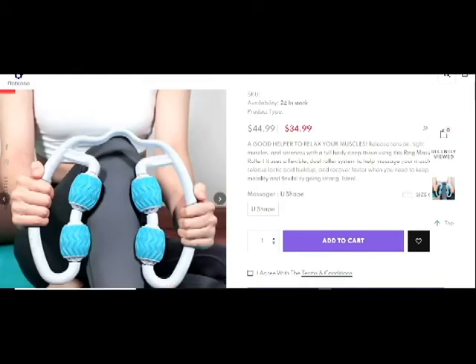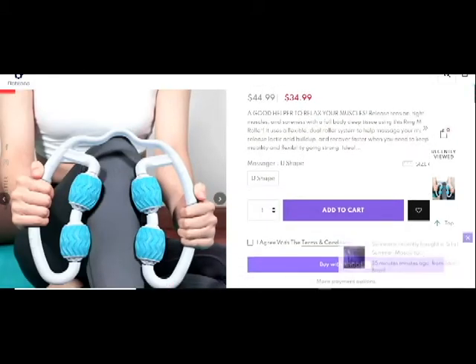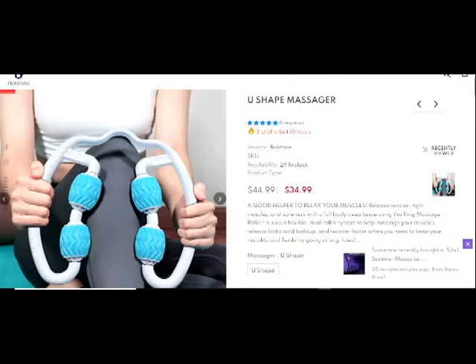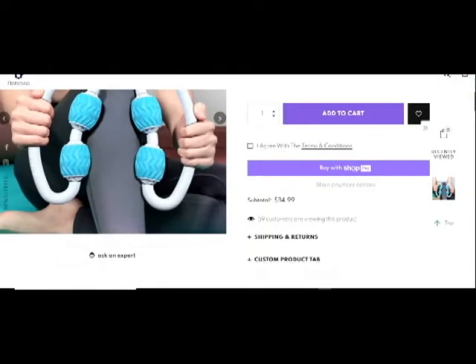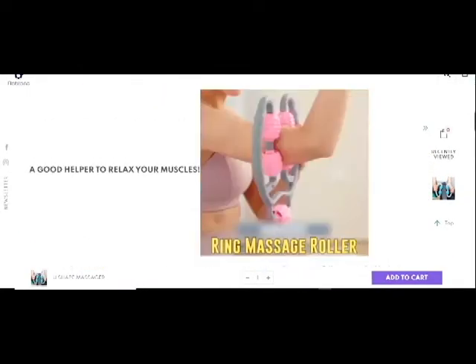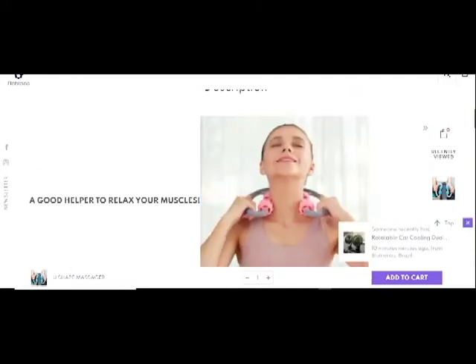This is not very costly but works great. This is a massager product. You can search it on YouTube. I want to show you how to use this.